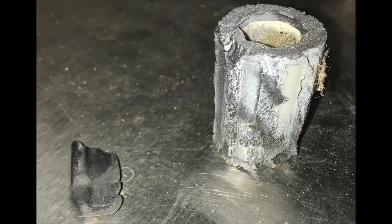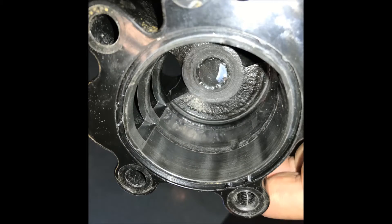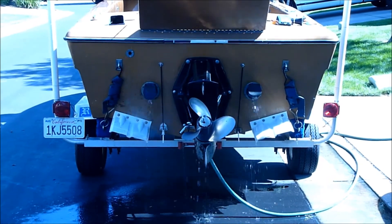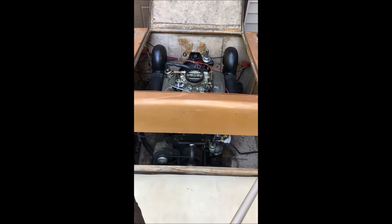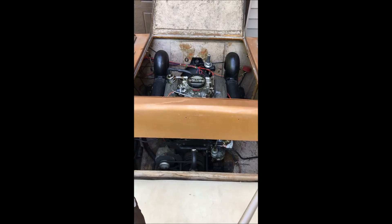So the engine, thankfully, had protection with the computer that alarmed indicating over-temps and shut the engine down. Not everybody has that. I have another boat, a 1968, that has a rubber water pump impeller and doesn't have that indication. So you could blow a head gasket or permanently damage the engine if you're not paying close attention to your temperature gauge — which means you need to have a properly operating temperature gauge.